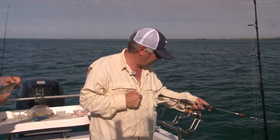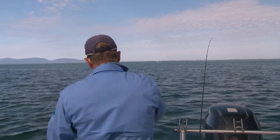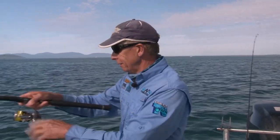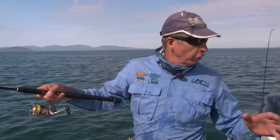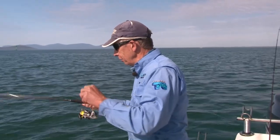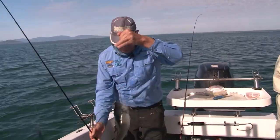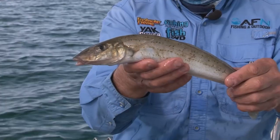You've got one there too, have you mate? We'll get this one under control. Just as that tide turned, three fish have just come on. Look at this guy — they're nice whiting, aren't they? They're beautiful. And straight onto the bass yabbies.